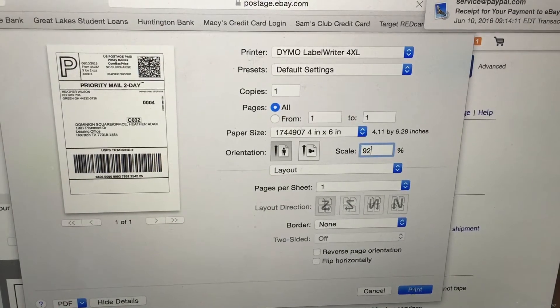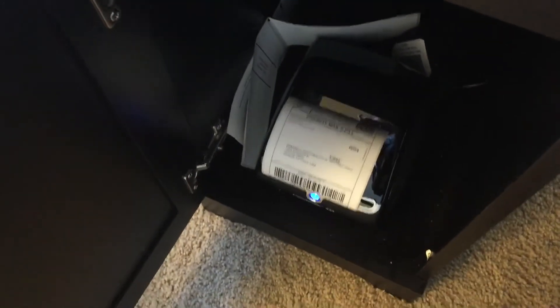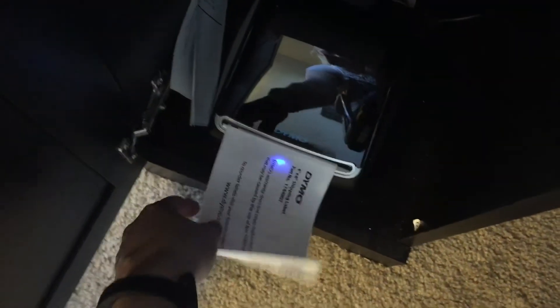Then you click print. Boom — here you go, you have a label.